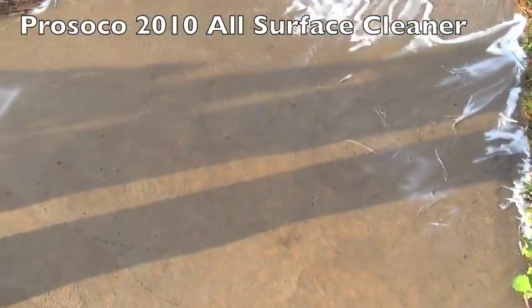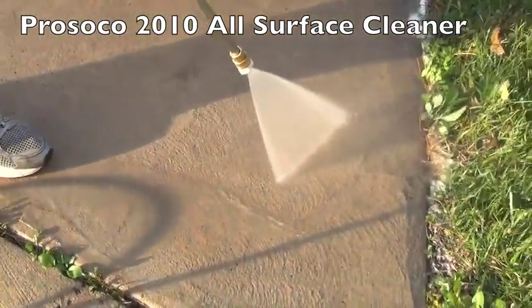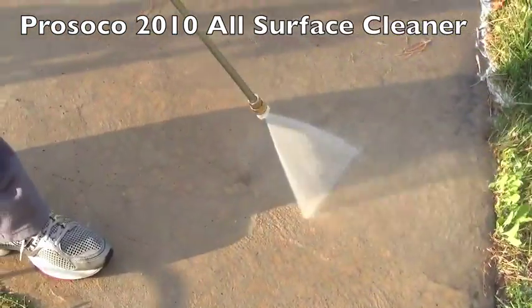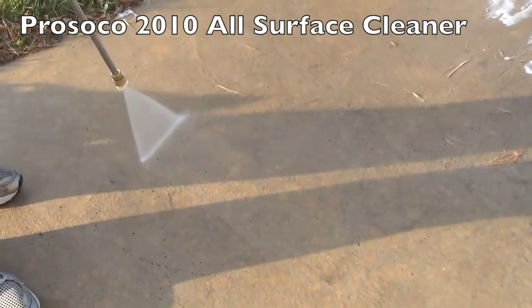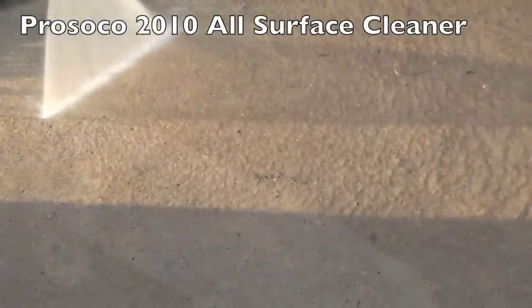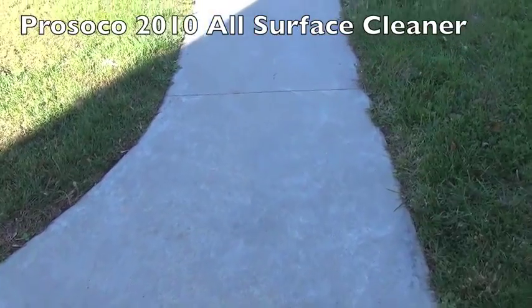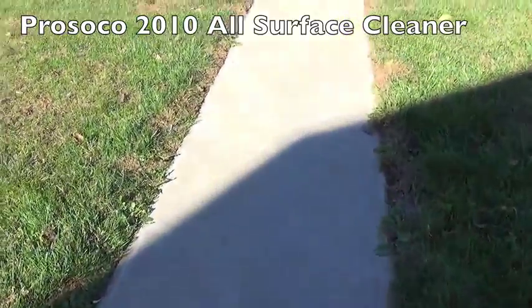Once we've let the 2010 All Surface Cleaner dwell, now we're going to clean with high pressure water. We're going to use about 600 to 800 PSI here, going in a back and forth motion. You can see it's not enough pressure to etch the concrete, but it's enough pressure to get the dirt out of the pores, as you can see it moving. We're going to get a good rinse. And now a slab that's about 8 to 10 years old looks relatively new.